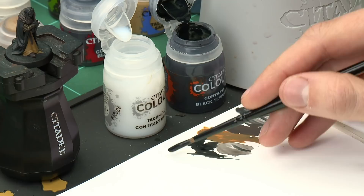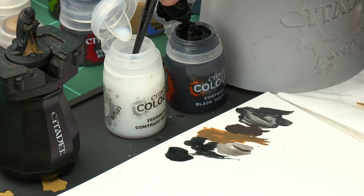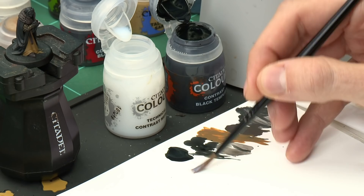Now we turn to darkening down the main XV88 robes. We're still using Black Templar, but we're going to dilute it with Contrast Medium — roughly a 50/50 mix — so more of that XV88 shows through even in the deepest recesses. We use Contrast Medium rather than water because it dries smoothly. If in doubt, add a little more Contrast Medium than you think you need, as you can always apply a second coat.